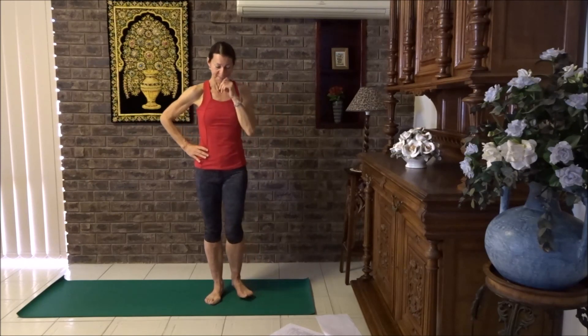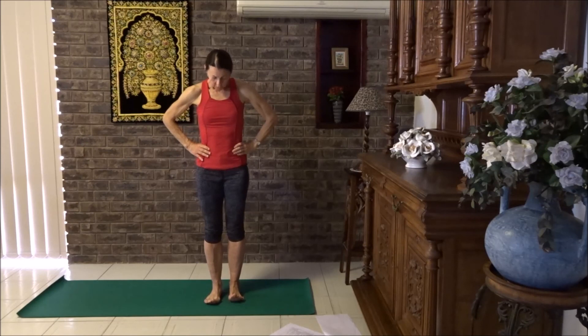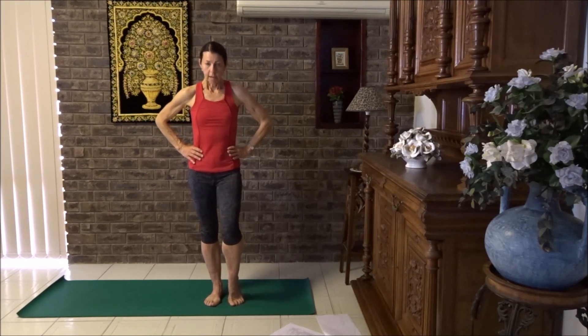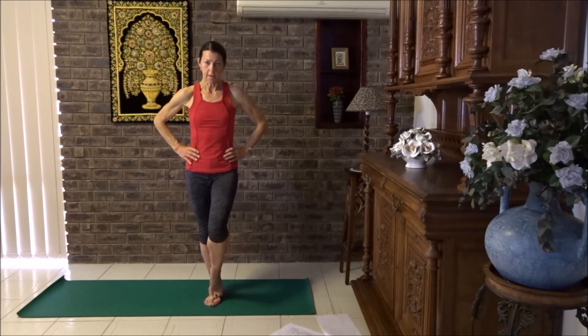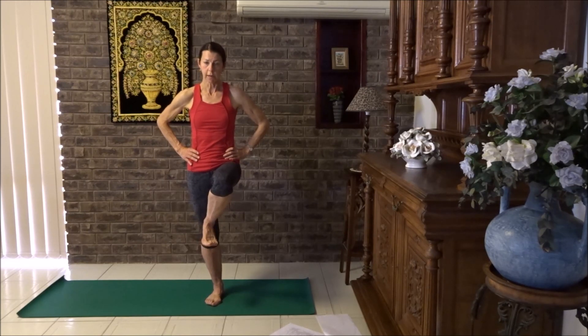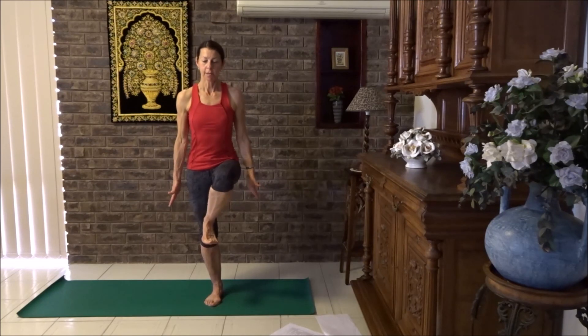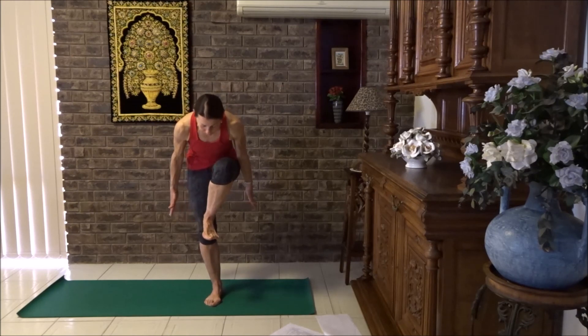Now we're going to start off with a flamingo. Roll your right foot forward. For level one, keep your foot in this position. For level two, place your foot on top of the other. For level three, bring your toes forward and place the heel above the kneecap — remember not to push directly onto it. Bring the hands down to sides, pull the tummy in and lean forward. You can bend just halfway or straighten your standing leg.